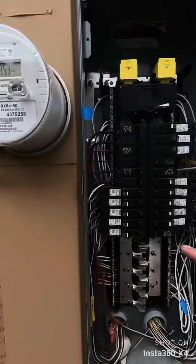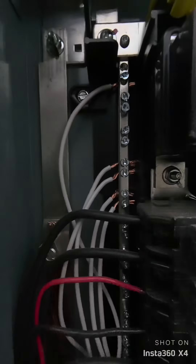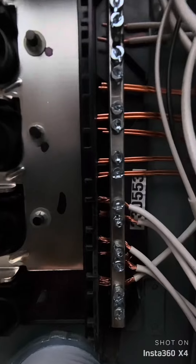Inside the main electric panel, there are quite a few neutral wires with frayed wire connections, so we do want those connections tidied up so that we know that they are all done correctly.